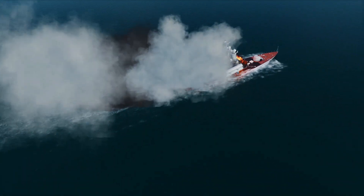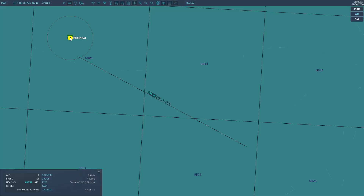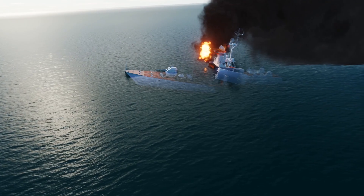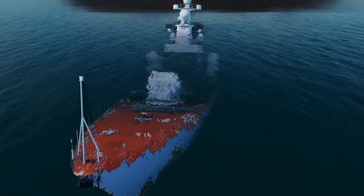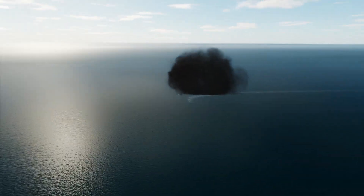Both missiles hit right into the target. It sunk — or is sinking. I was hoping to get enough separation so they wouldn't both hit the same ship, because one was enough to sink it, but I think you get the point.